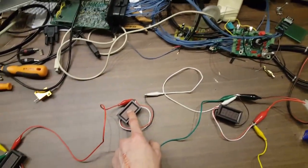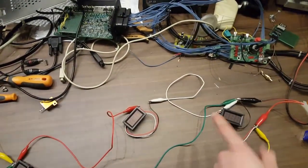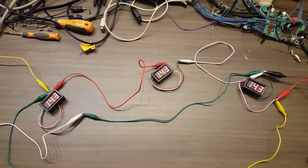And this gauge here is taking its positive from the load and its ground from the battery, the front of the car. So obviously with no load they will all measure the same: 14.3 volts.